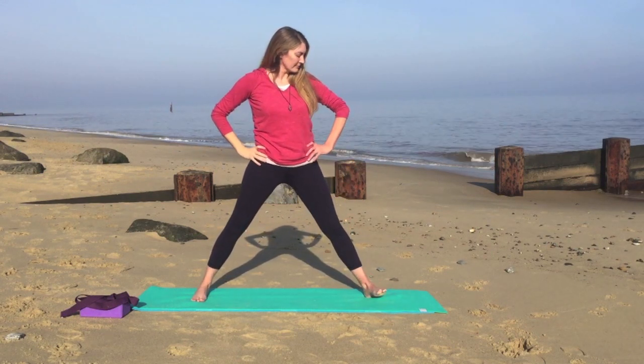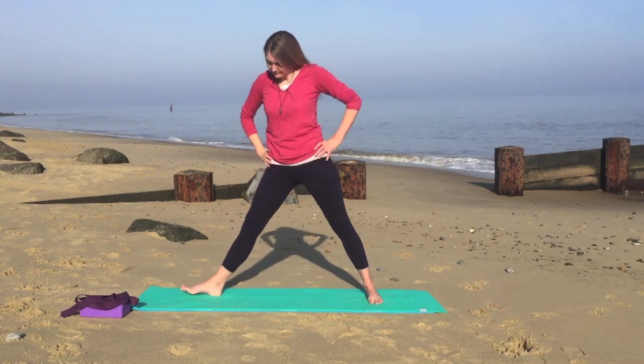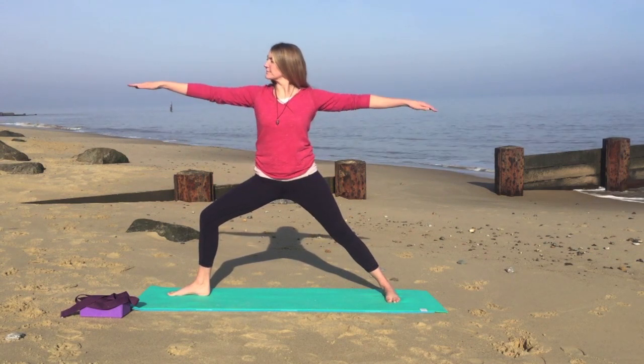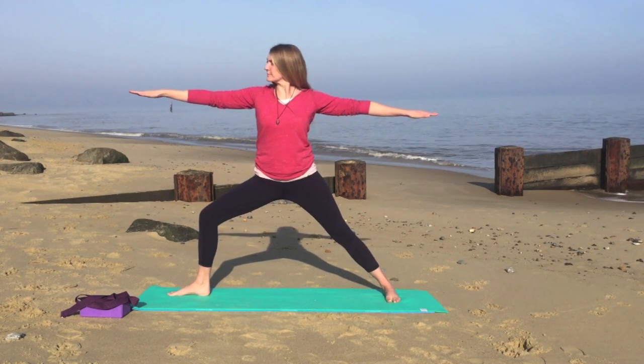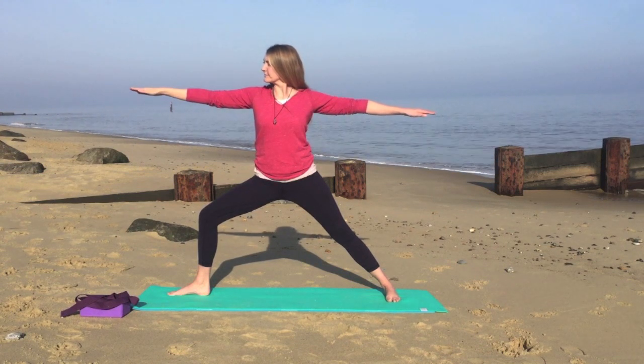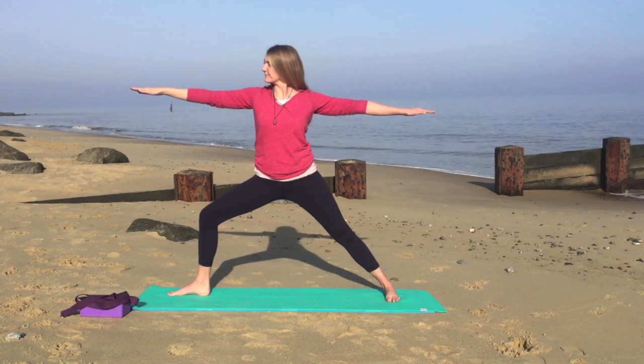Exhale, bring the hands onto the hips. We'll turn the left foot out and the right foot in to come into warrior two on the other side, bending the left leg. Hands roughly in line with the shoulders. Just pause here for a couple of breaths, observing any differences from one side to the other.